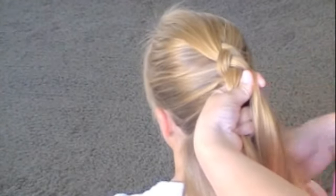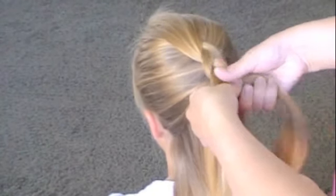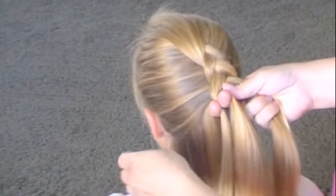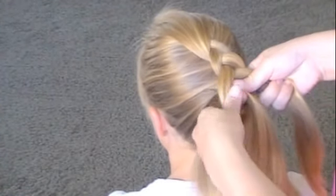You don't want them all crumbled up. Don't pull it too fast, or don't do it too loose. Grab another piece, pull it, put it here, and flip it under.